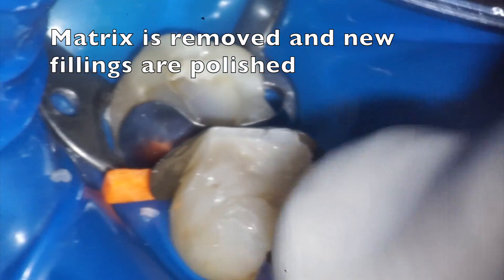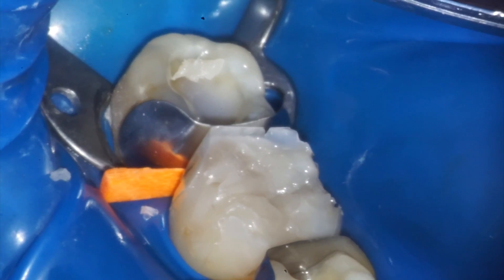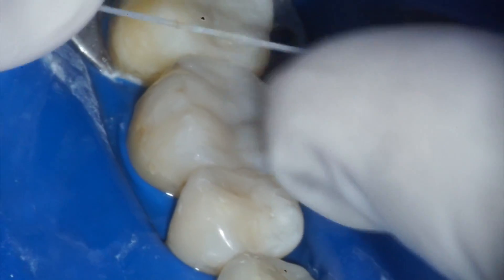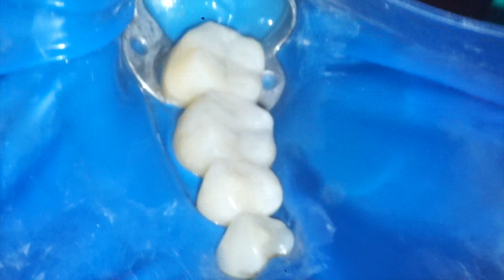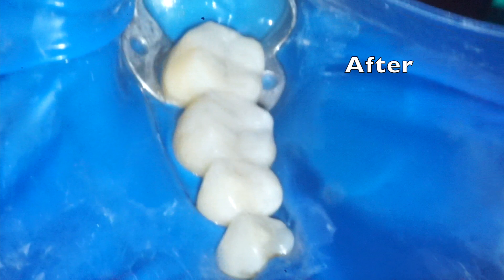The matrix is removed and the new fillings are shaped and polished. Here we are doing a final check with floss — we can see the fillings are smooth, with great natural contours and contacts. And here is our great looking final result: this is where we started off, and this is where we ended up — a really beautiful final result.